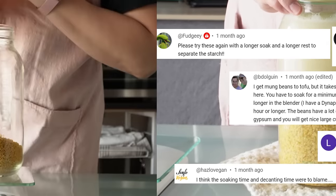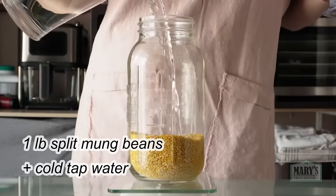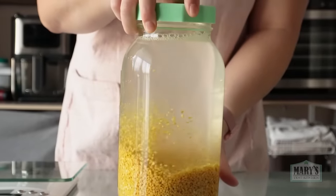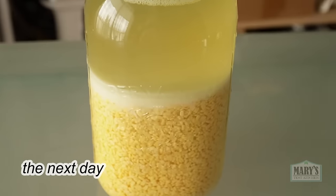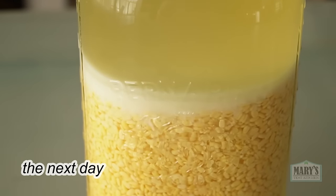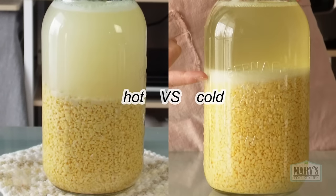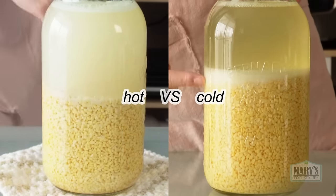So this time I measured out another pound of mung beans from the same package as last time. It got plenty of cold water for an overnight soak in the fridge. The next day, our split mung beans are nice and plump and you can see this layer of starch has already separated. Here are the two batches side by side so you can see the difference between the hot soak and the cold soak.